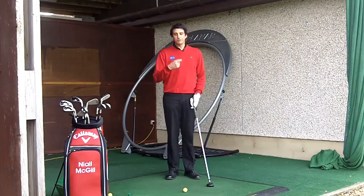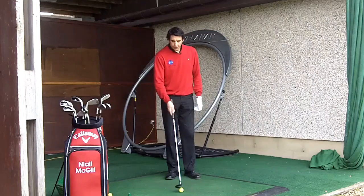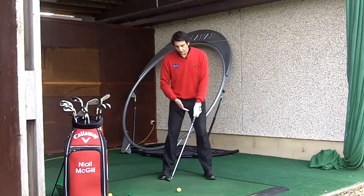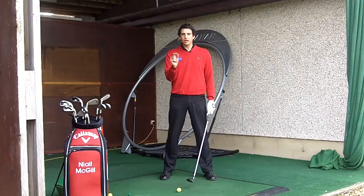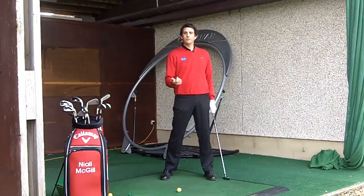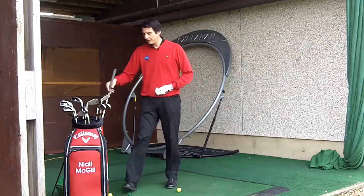One of the faults we see with players using a fairway wood is having the ball too far back in the stance. The problem when you do that with a three wood is you may only be starting with 15 degrees of loft. If you have the ball too far back, you're down to one or two degrees of loft on the club at address. Therefore, when you strike the ball, your dynamic loft is going to be so low that it's very difficult to flight the ball and get it airborne. So with a fairway wood, just inside the left heel.